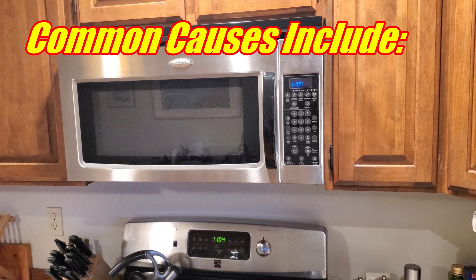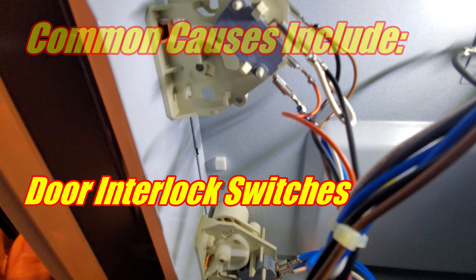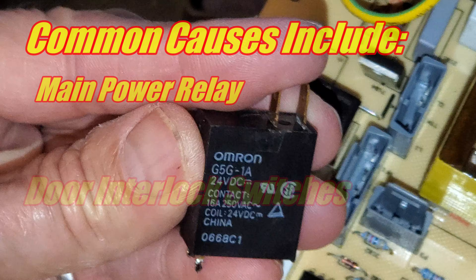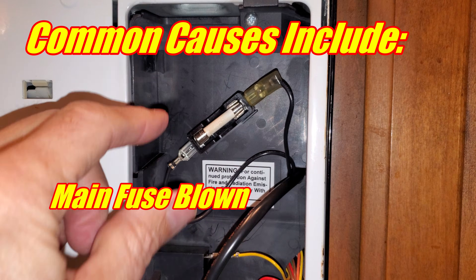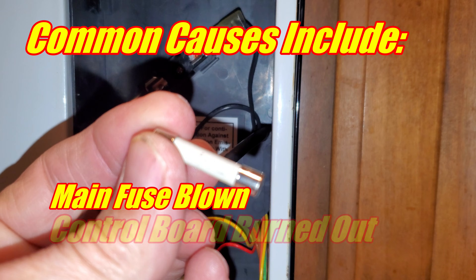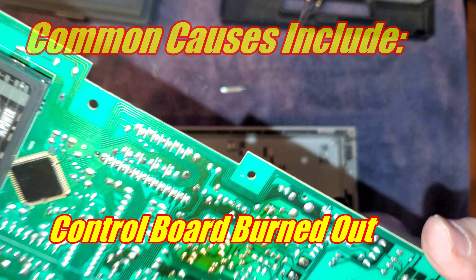One common problem is the door interlock switches. They're designed for safety to make sure there's no way the microwave turns on while the door is open — if they're not working in sync, you're out of luck. Main power relays carry a lot of current and can be easily replaced. The main power fuse is probably not the issue here, but we'll rule that out. And the main power control boards are exposed to a lot of heat, so sometimes components can come loose.